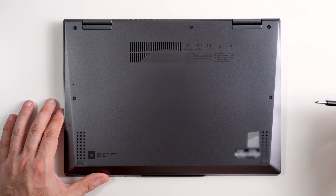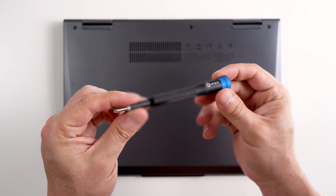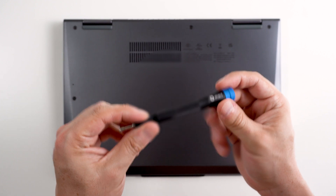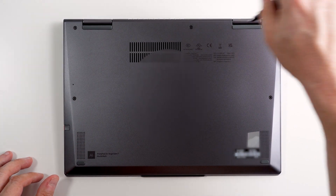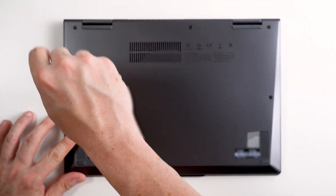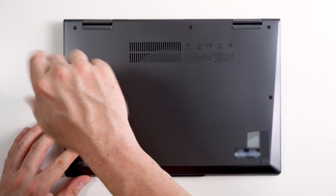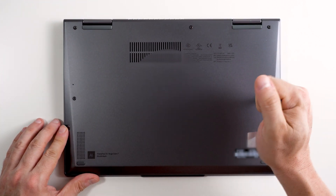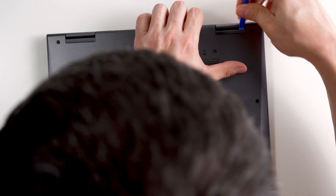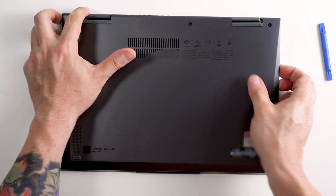Let's go ahead and remove the bottom lid. As always, I am using my handy iFixit toolkit. This is a great investment — if you don't have one of these, I strongly recommend getting one.